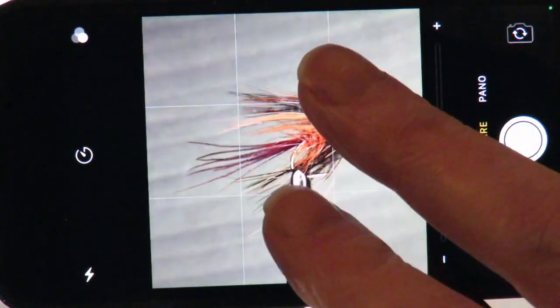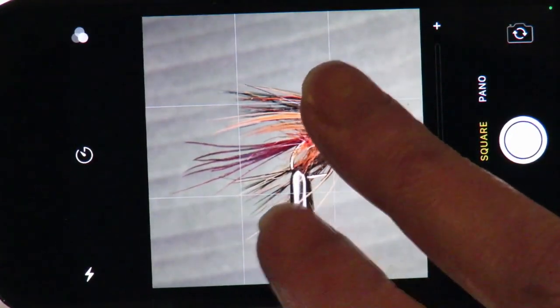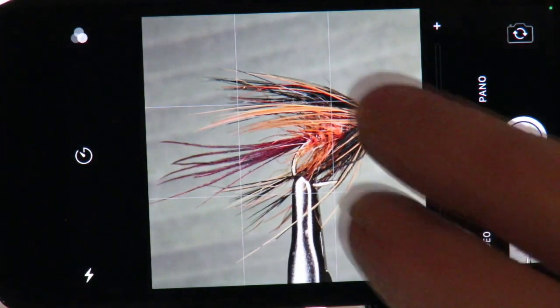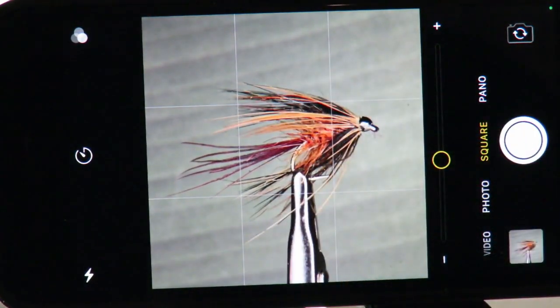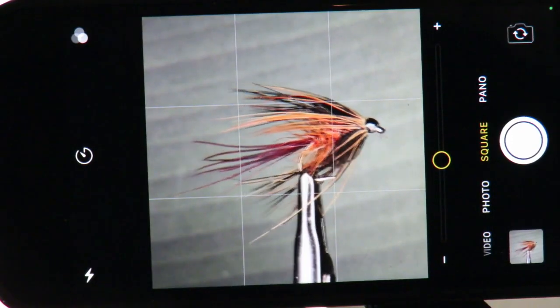Focus stacking, also known as focus blending, is an excellent way to create a sharp image. It is used when it's impossible to get an entire image in focus in one go, and is usually used in macro and landscape photography. It is normally done on a camera, but it's also a great way for us to improve our images using a phone.